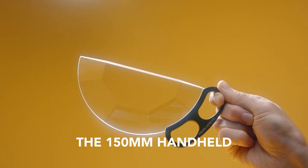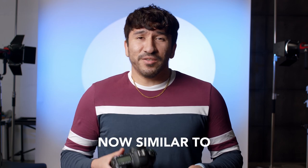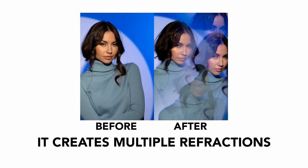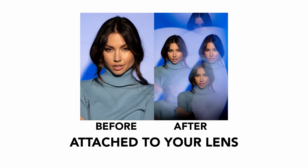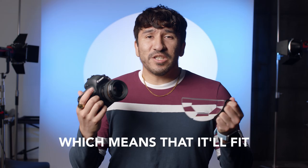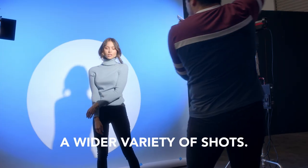Today we're going to be talking about the 105mm handheld subtle kaleidoscope from Prism Lens Effects. Similar to the mountable version, it creates multiple refractions of your image. The biggest difference is that instead of being attached to your lens, it's handheld, which means it'll fit any lens of any size, allowing you to get a wider variety of shots.